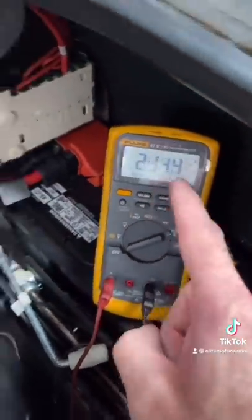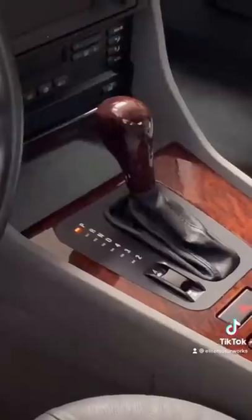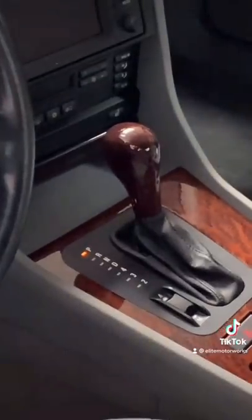We're at three amps right now. The doors are closed, the trunk is latched, and we're waiting for it to go to sleep. A good tip with BMW is this light will turn off when the car is asleep. The value we're looking for is anything less than 50 milliamps. If it's more than 50 milliamps, then we've got a module or something staying awake and drawing off that battery, which will eventually kill it.